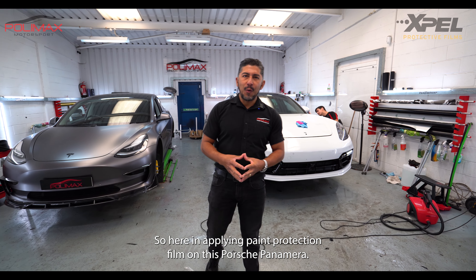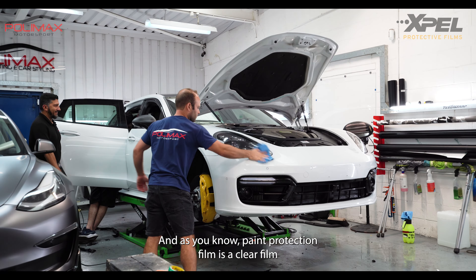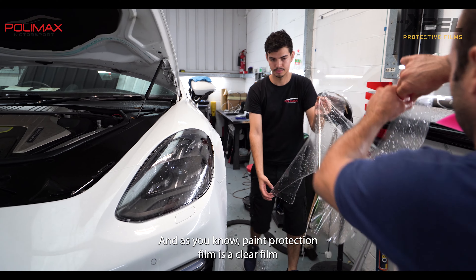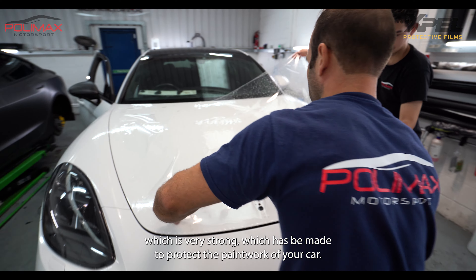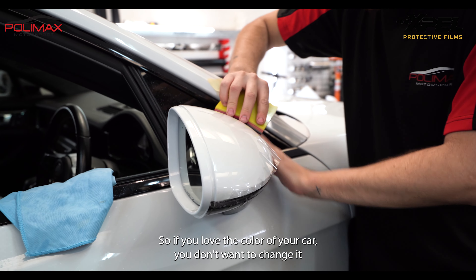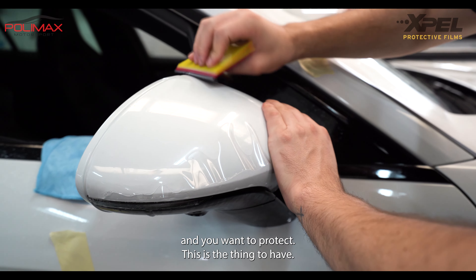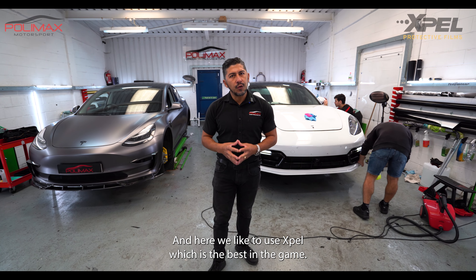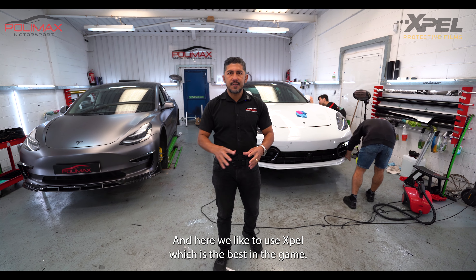Here we are applying paint protection film on this Porsche Panamera. Paint protection film is a clear, very strong film made to protect the paintwork of your car. If you love the color of your car and don't want to change it, this is the thing to have. We like to use XPEL, which is the best in the game.